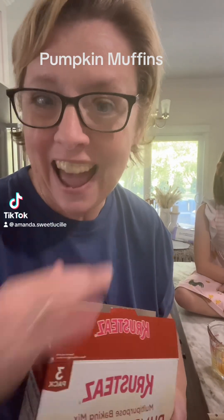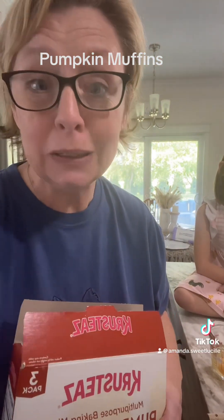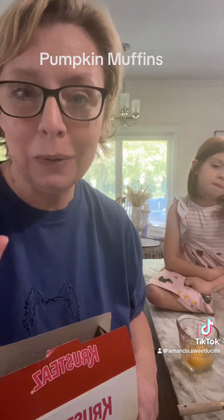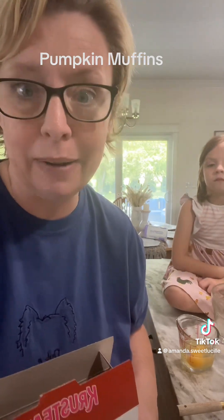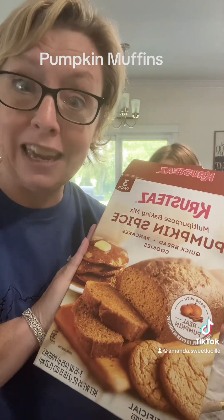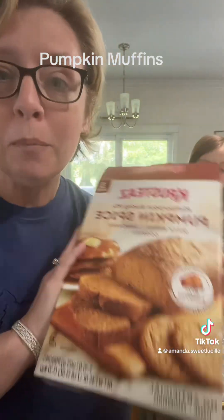Hey y'all, long time no see — I have missed y'all so much! So Carly and I have decided we're gonna do some cooking. We were cleaning out the pantry and we found something I bought at Sam's and forgot about, so we're gonna try this out. She's gonna make it all by herself. Preheat your oven to 350.